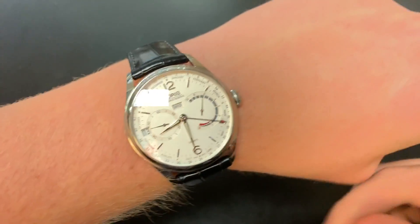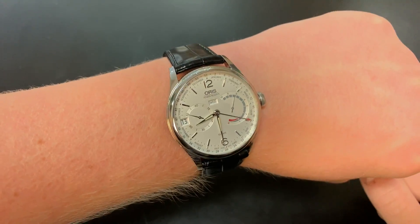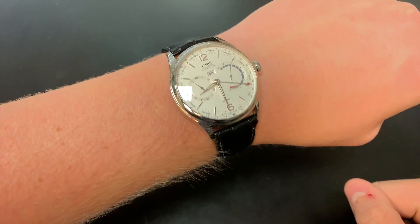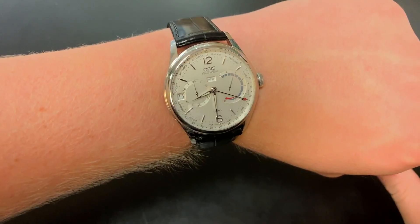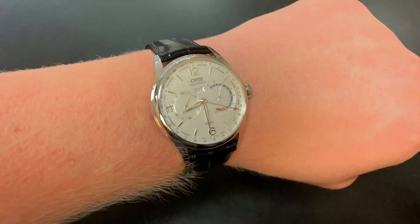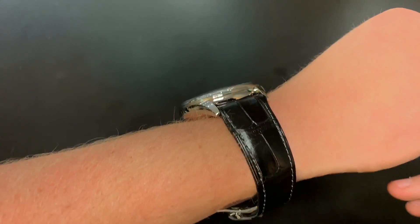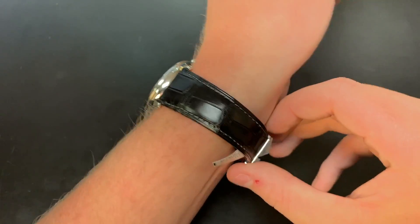Now let's put this on the wrist. The 43 millimeter size is definitely a bit larger for a typical dress watch — I think they had to do that to make way for that barrel and the rest of the movement functions. It's not impossible to wear with a suit; I think it would still be great. It would have been nice to see a 40 millimeter size, but the size definitely still works, especially if you have a larger wrist. It is quite thin though, so it will easily fit under the cuff of a suit as well.